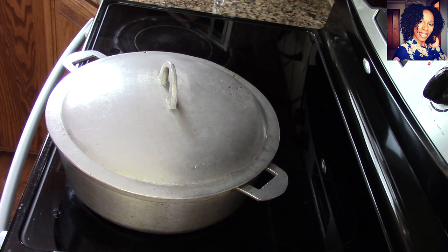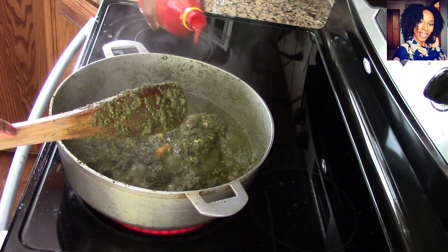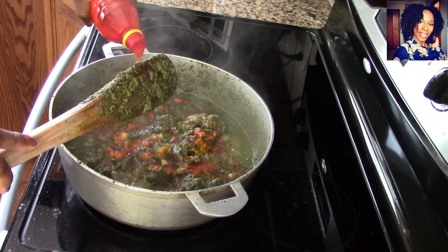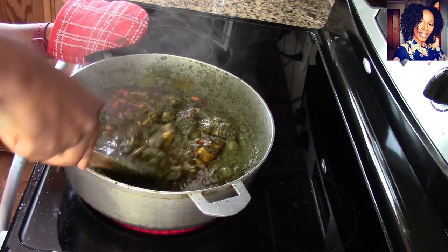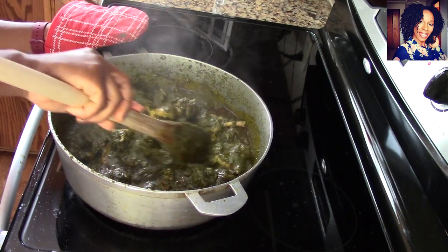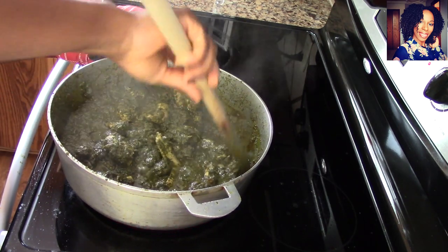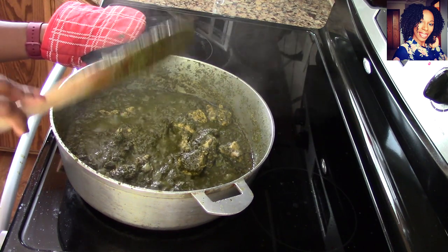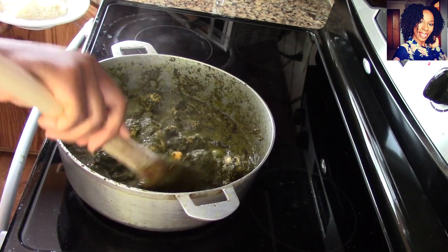Now it's time to add that palm oil — that's what's going to give it a nice beautiful color. About a fourth cup, or maybe five tablespoons. You can see it instantly gives it that nice red color. I'm going to let it cook for another five minutes and it should be done. I have some white rice I'll be eating with this, I can't wait! Turn down the heat this time and cover it for about five minutes so the palm oil can cook in, and then we should be ready to eat.